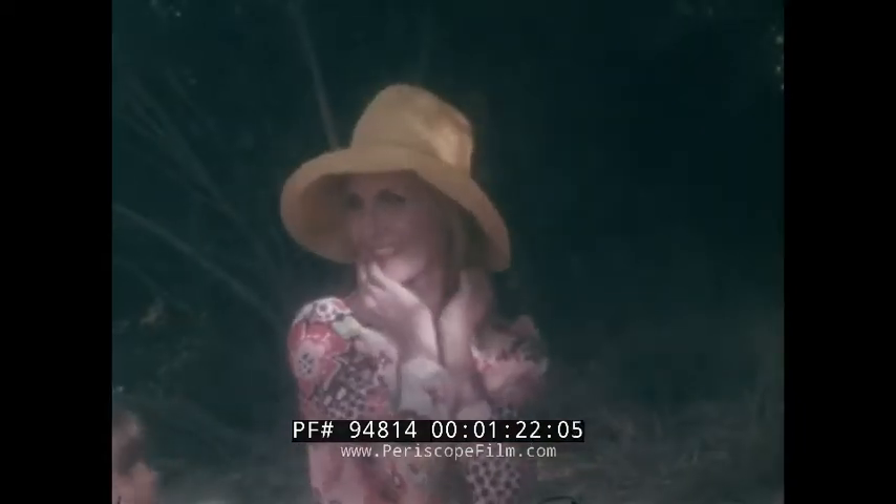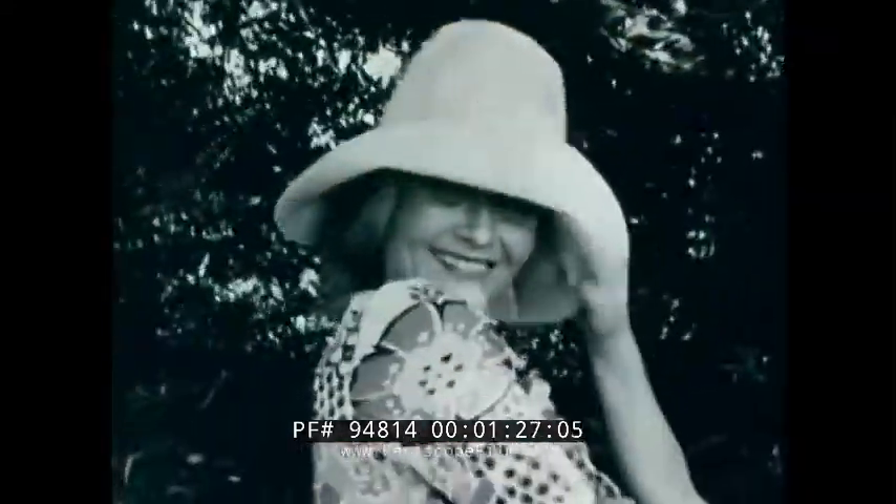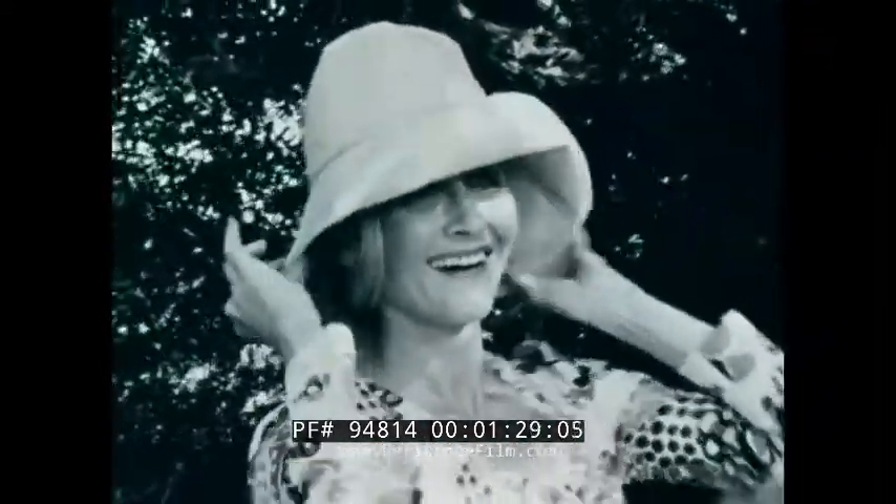Dad always managed to complete his filming, and interestingly enough, his movies were magic. Editing was almost unheard of. What Dad shot was what you saw. There they all were — Mom and all the kiddies up on the silver screen. It was magic.